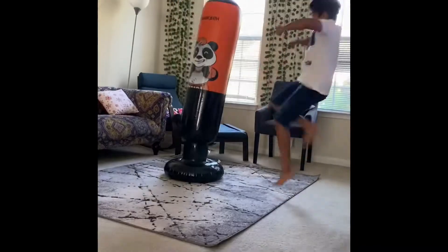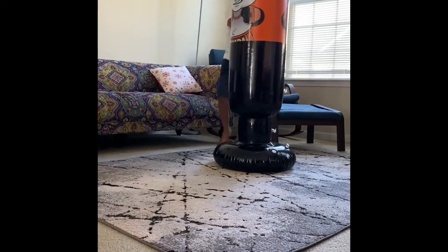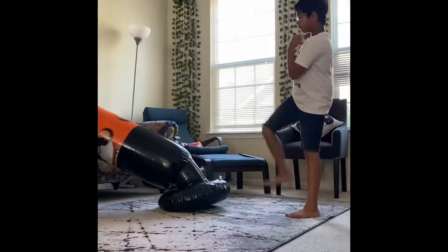I have spent so much time with my punching bag. I love my punching bag and I got this at the right time — in winter.